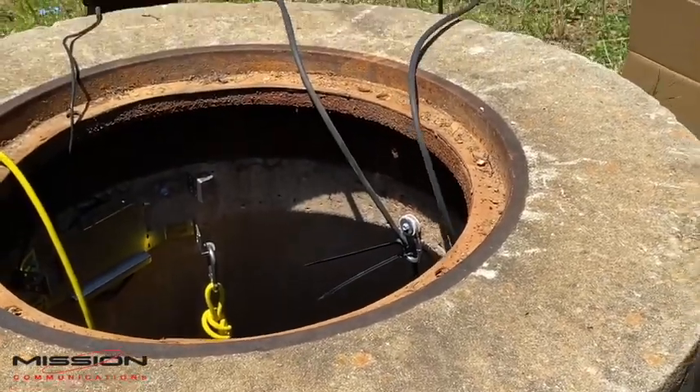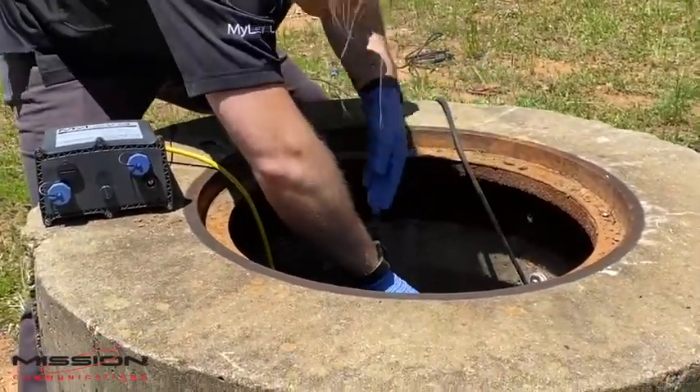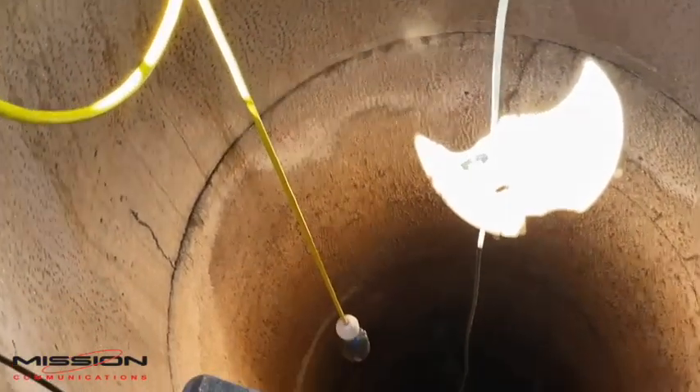Then lower the sensor in, making sure the sensor doesn't sway too much and keeping it still, because that will affect the readings you take initially.